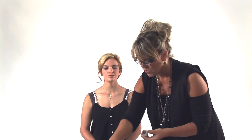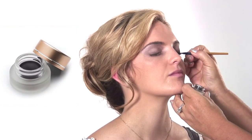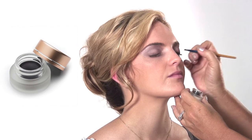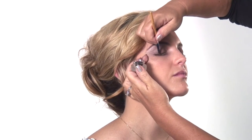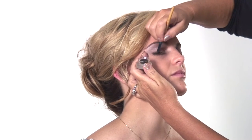Now we're going to take some eyeliner. I'm going to use our new jelly jar, which is awesome, with a little brush. We're going to go right along the edge of the eye. I like to mix it with a pencil a little bit, but this is long wearing. When we put on the lashes, I like to go over top of the lashes too. What I love about it is it's a mix between a liquid and a pencil, so you get a lot more control with it.